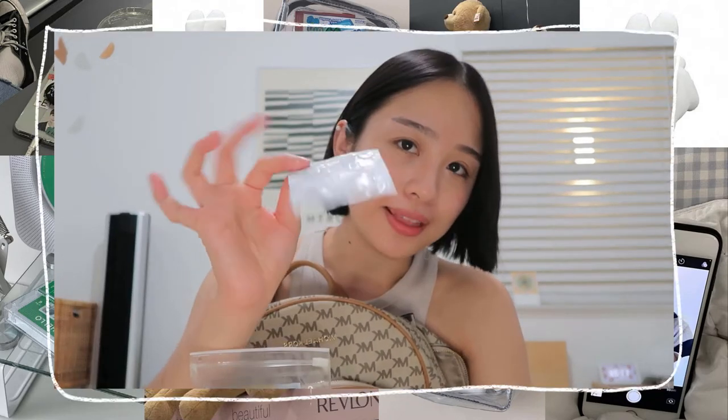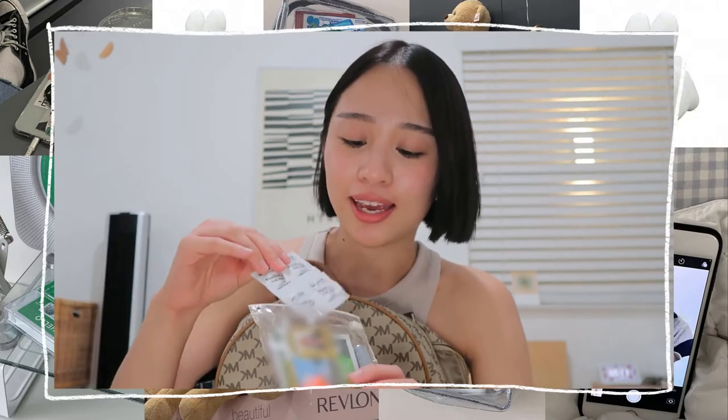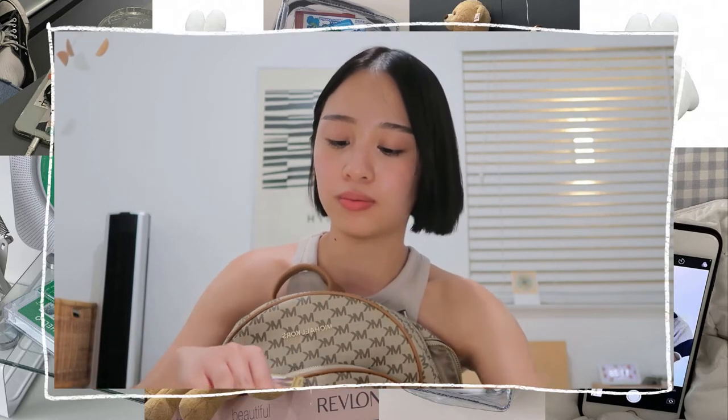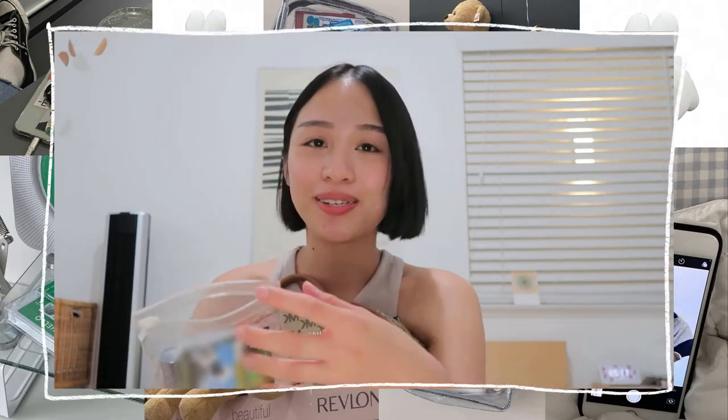Another thing I would have is this — I put some lactase pills in this pouch as well, because I am lactose intolerant and I need these. Another thing that I would have is my ID card — I'm not going to show it. Another thing that I would have is earplugs. I would work in the library and usually it's fine — I tend to work best when there's background noise — but sometimes if I just want to be quiet, I have earplugs. I don't want to be disturbed.